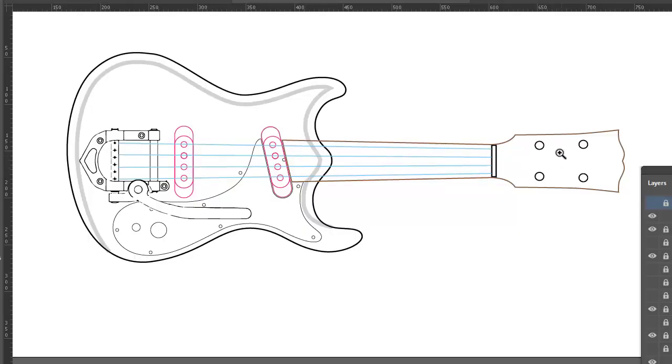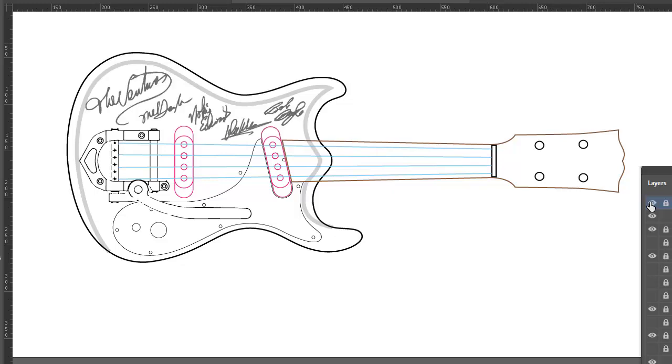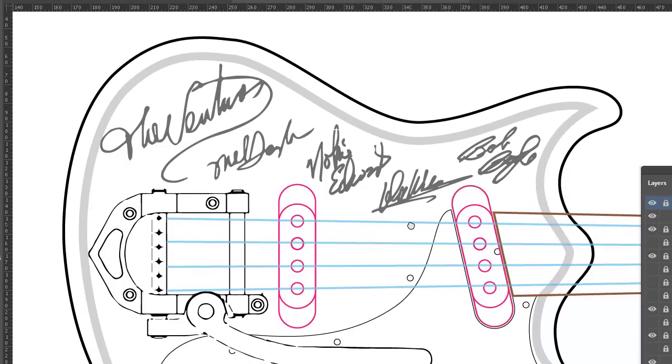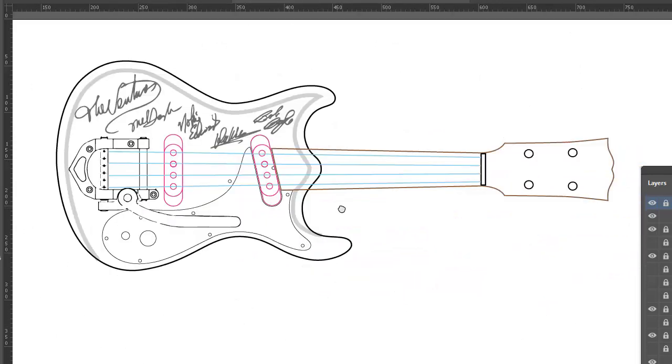I'm designing this one with a ukulele neck and it's going to have a couple of little single-coil pickups in it. I don't know where I'm going to get the bridge, but I'll probably have to make it. I've got this drawing together and I was thinking it would be really neat to put the signatures of the Ventures on it — laser engraved on the front — so I can have my Ventures Edition solid body steel string electric Mosrite ukulele. I think it'll be the only one in the world, and I love that.